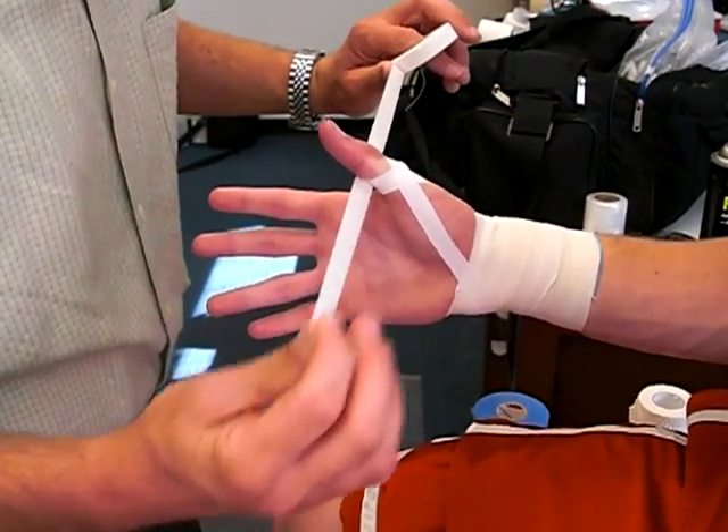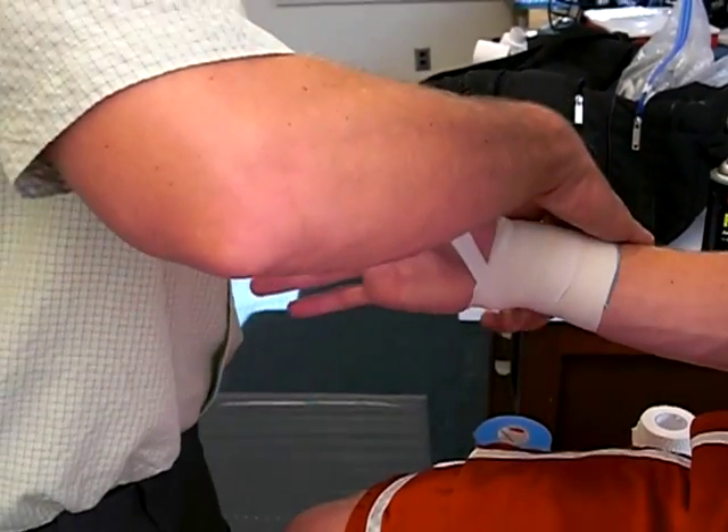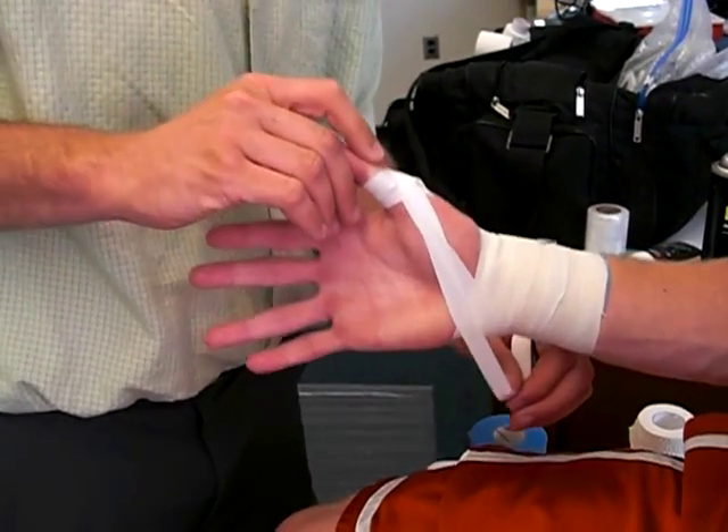You don't want to make it too tight, because you want that thumb to still get blood flow. You're pulling down in this position here, so you're restricting this movement — pulling down that way.